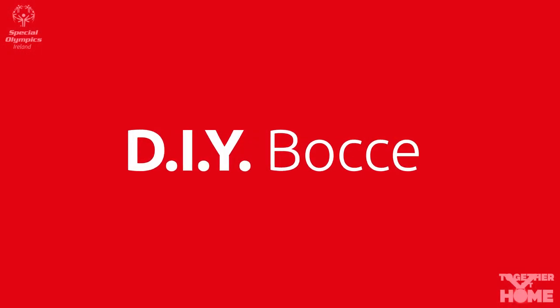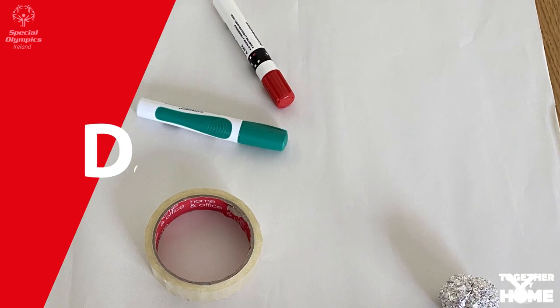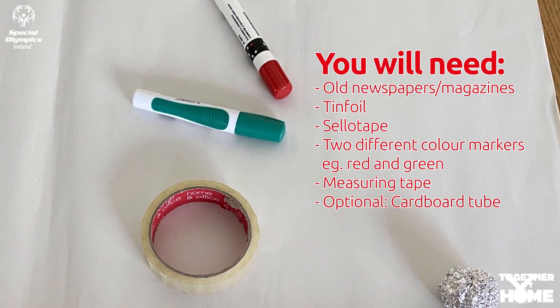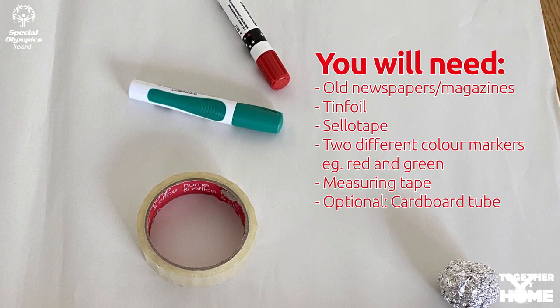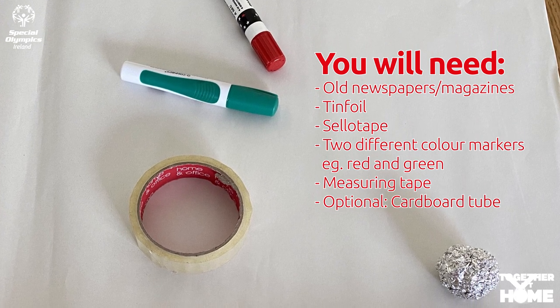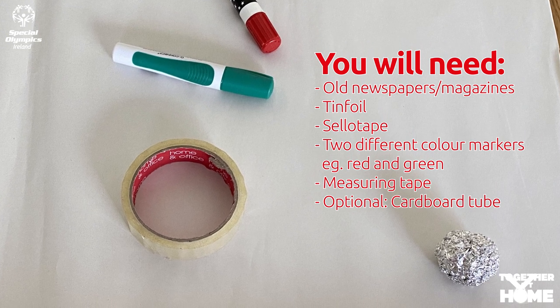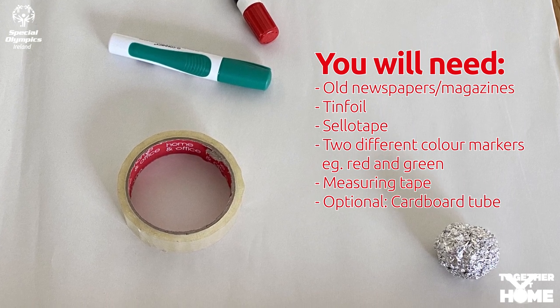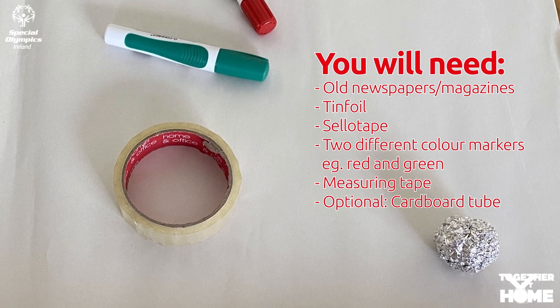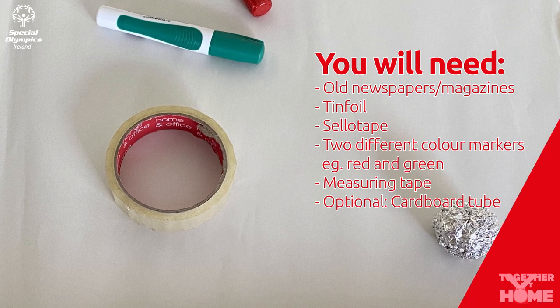Today we're going to make a homemade bocce set and show you how you can enjoy bocce at home. For this you'll need lots of newspapers or old magazines, a piece of tinfoil, sellotape or masking tape, markers or colours — one red and one green. If you don't have these two colours, pick another two that are easily identifiable from each other. You'll also need a measuring tape, and if you normally sit down to play bocce, you can use some old cardboard to make a tube or ramp.